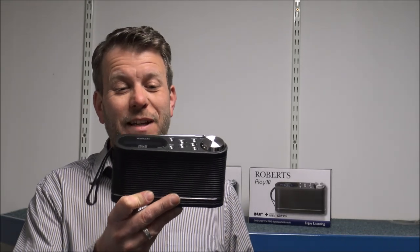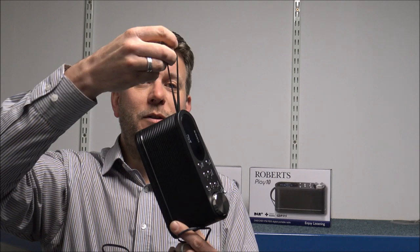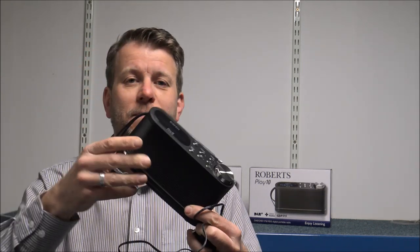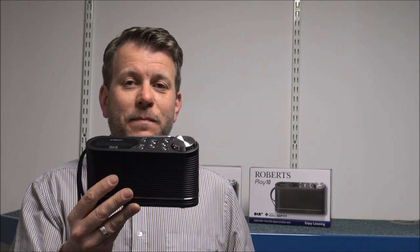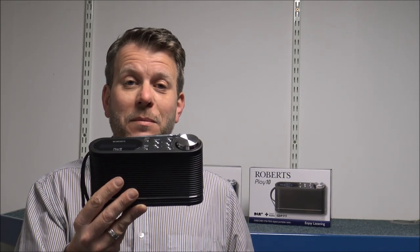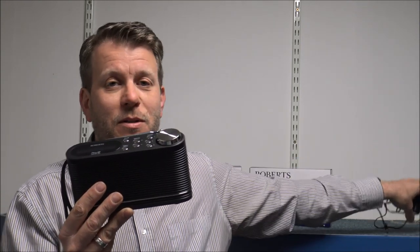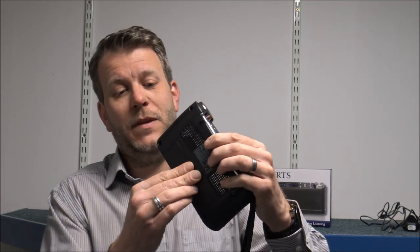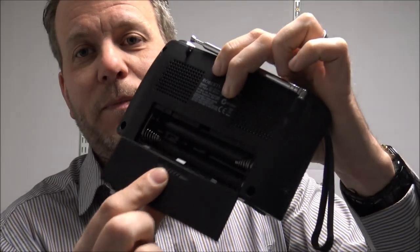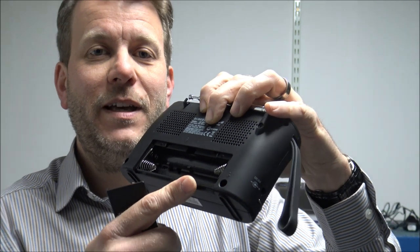It is a really nice lightweight design. You have actually got a handle on the side, so if you wanted to carry it around, then you've got that option. It is either battery or mains operated, and it does actually come with the mains adapter. If you need to use it on batteries, then it basically takes four AA batteries, which is easy to get into — you just take the back cover off and pop the four batteries in there.